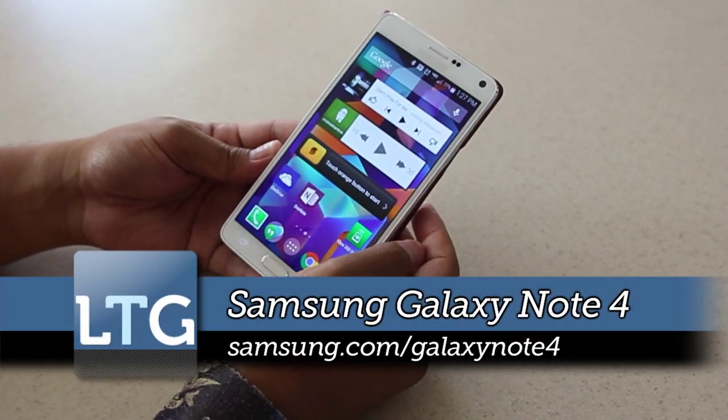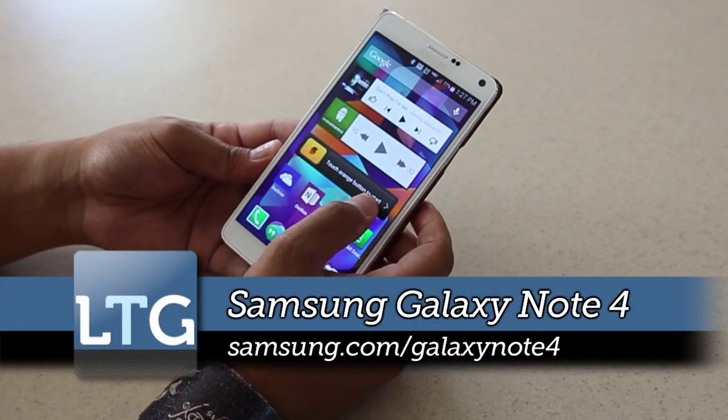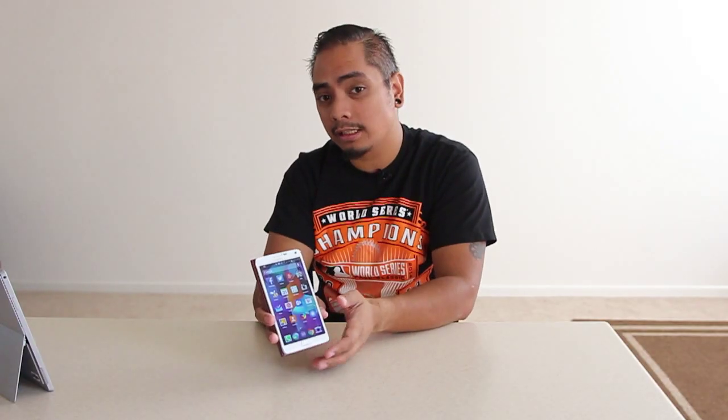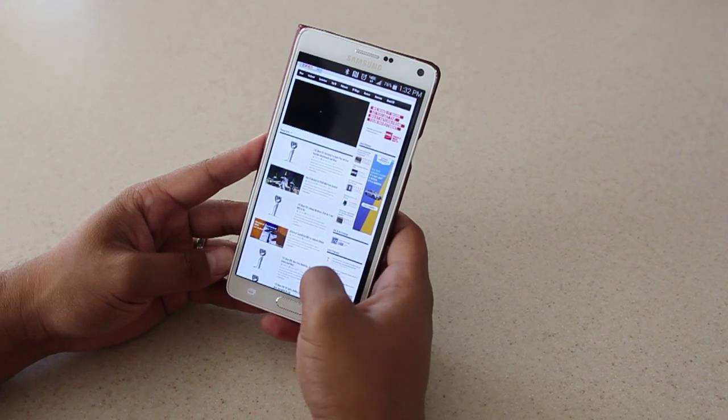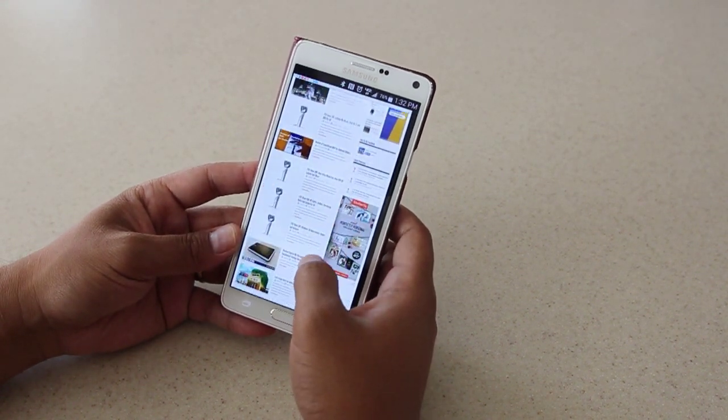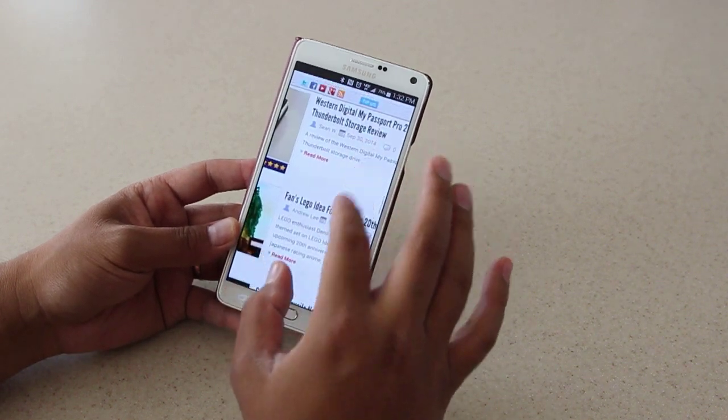Obviously, this is the fourth iteration of the Note line. It has a 5.7 inch display — the same size screen as the Galaxy Note 3 — but this one is Quad HD, meaning it has a resolution of 2550 x 1440 and 518 pixels per square inch.